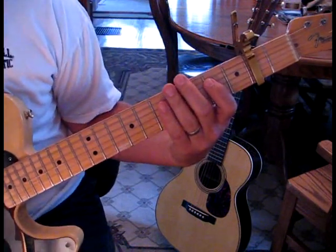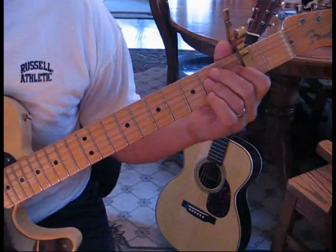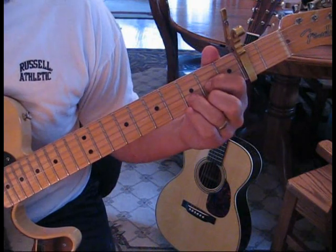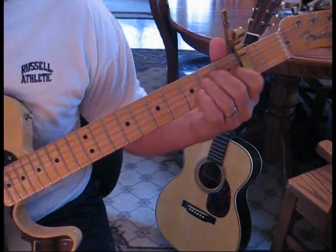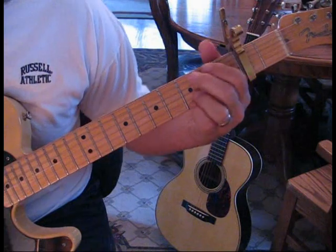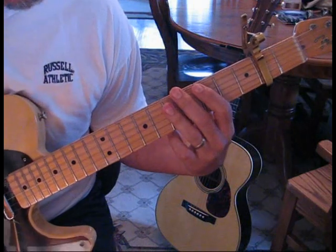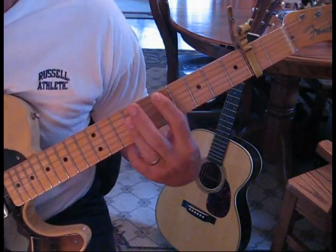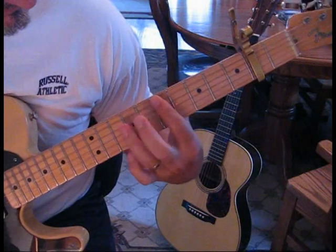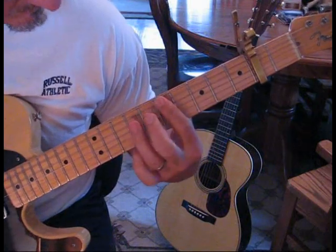He does that again for a total of six measures, and then we just end up holding the four. The guitar comes in kind of palm muted again, and this time he's doing E minor to G to D. That should give you an idea of how the electric goes, and then they take it out with the chorus.